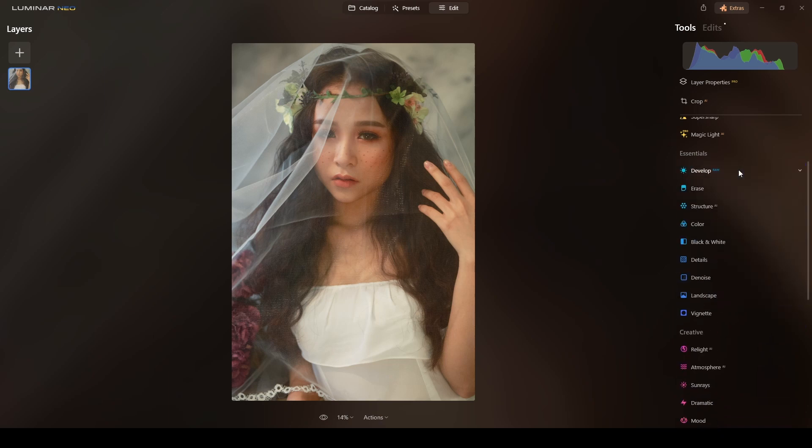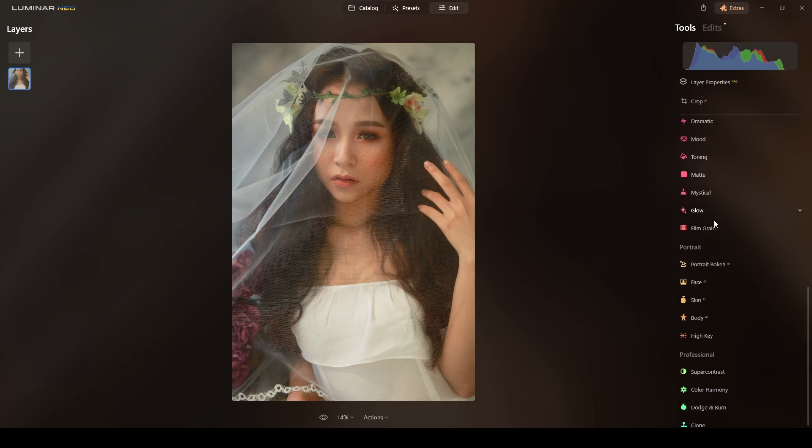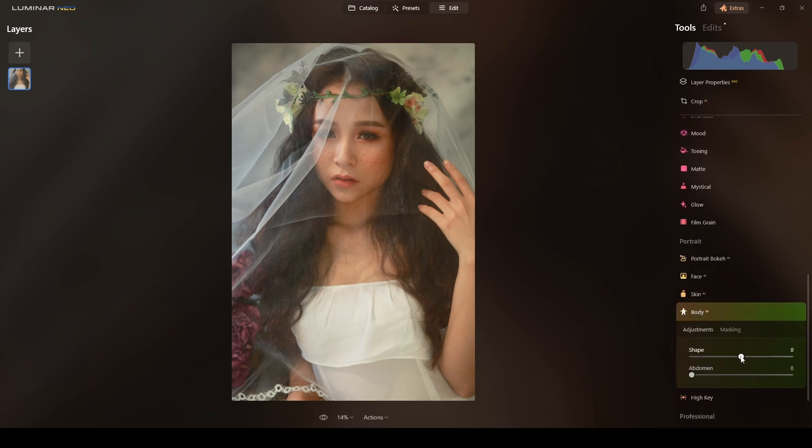Now we'll move to the next step: apply Body AI. I'll click on Body AI, do the shape around there, just to slim this area a little bit.